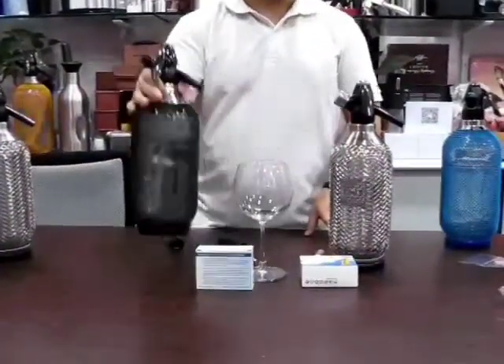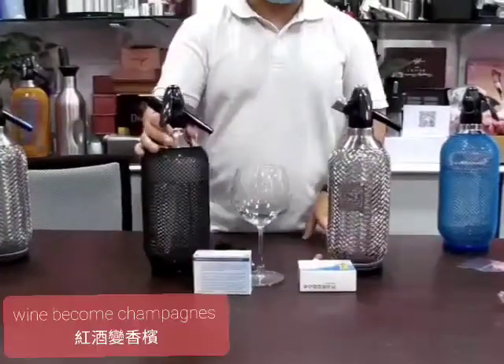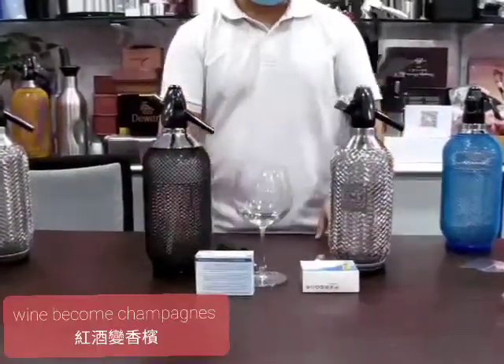Or you can make wine become sparkling, or you can make sparkling water. Thank you.